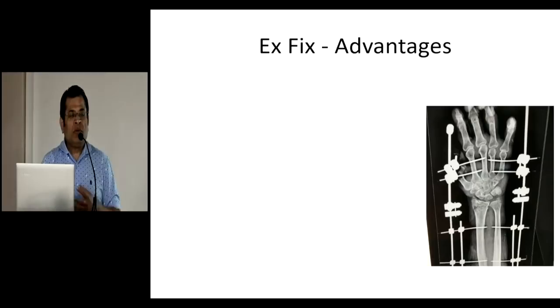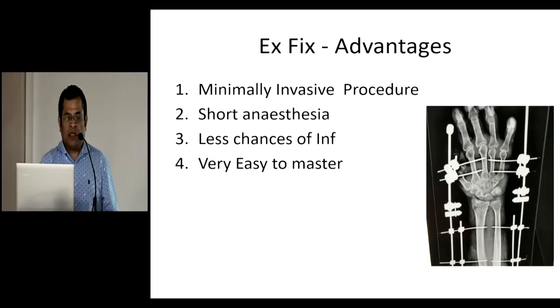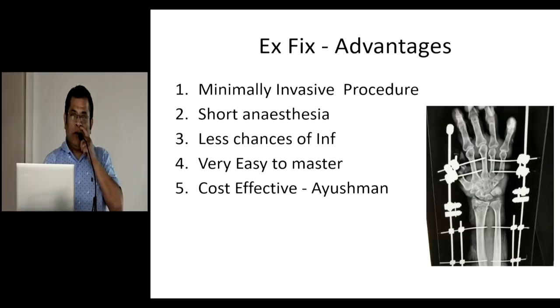External fixator is one of the options. I am not telling you it should be applied in each and every case — it is one of the options which should be explored and used as and when needed. What are the advantages? It is a minimally invasive procedure. Anaesthesia duration is very short. Chances of infection are lesser, and it is very easy to master — even the most junior surgeon can become reasonably proficient in a short span. And it is cost-effective. The Prime Minister would be very happy — in the Ayushman Bharat program this can be implemented, and even in private setups it can be done that way.